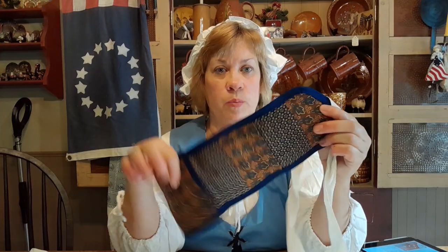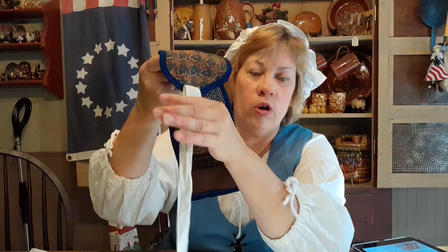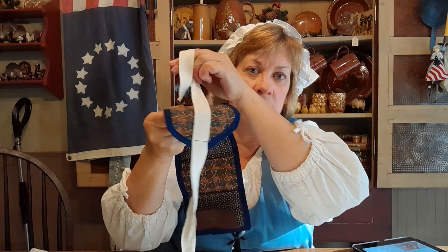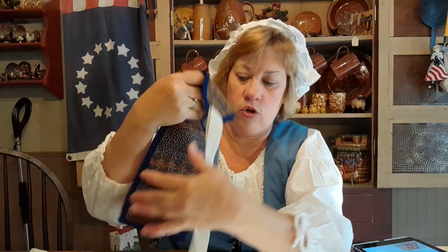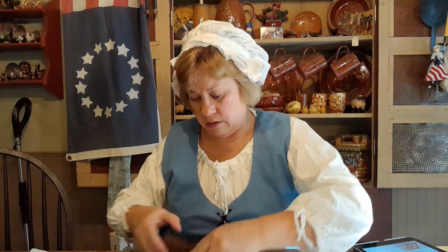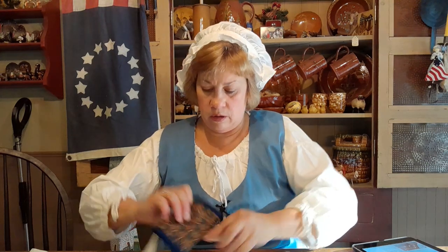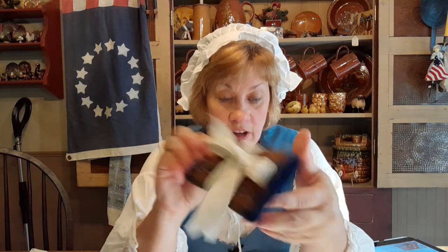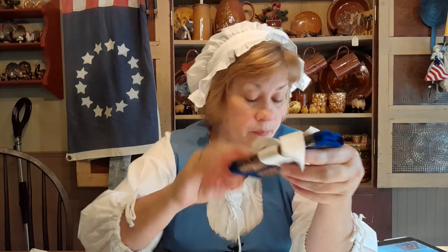Hi everybody, welcome back to Cabin Crafts. Today we're going to do a really fun sewing craft that goes with our housewife. You all remember the housewife I did last time — well, this is the finished product. You get twill tape with the kit, fold it in half and sew it to the tip point of your pocket so you can roll it up and tie it shut so you won't lose any of your goodies.